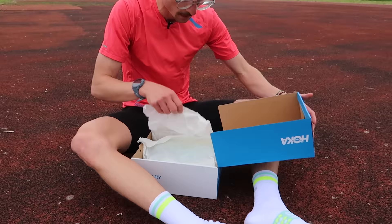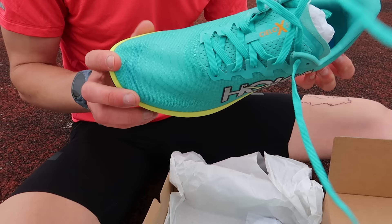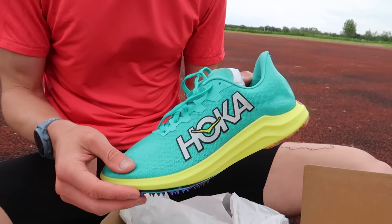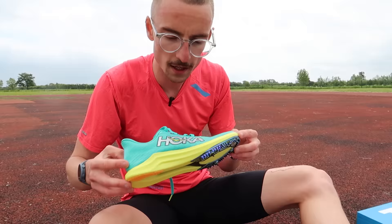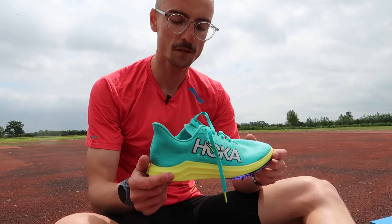The next shoe I'm going to be testing is the Hocker spike, called the Cielo X2 LD. I've not tried this one at all yet, so I'm quite excited. This has only just come out from Hocker and I saw a few of the Hocker athletes using it at the Night of the 10,000 PBs. It's got a carbon fibre plate running down the middle as well as a Pebax plastic spike plate. There are four spikes, a bit more responsive foam than previous versions, and quite a lot of stack height at the back compared to the Dragonfly. In a UK seven and a half, it weighs 132 grams — pretty lightweight from Hocker.